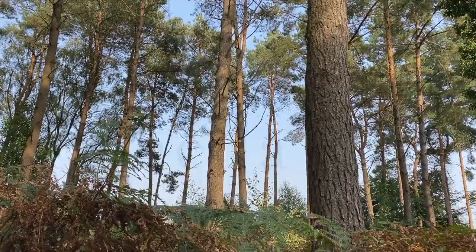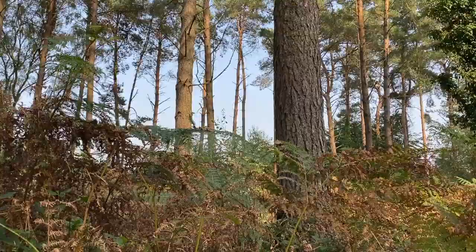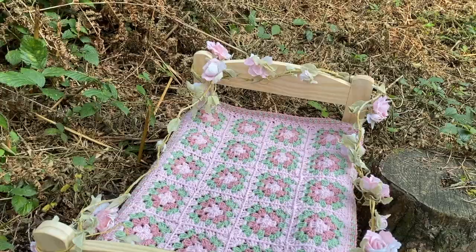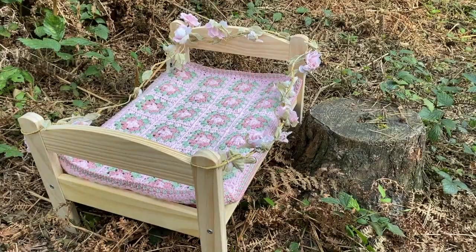Hi everyone, it's Anja here and I'm back with another video for Ophelia Talks. Today we are in the woods because I want to show you Leila's bed. I have made a little blanket for her bed which I thought looked a little bit like roses, and that's why it's called the English Rose blanket.